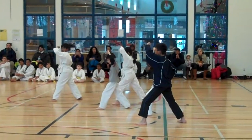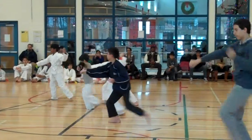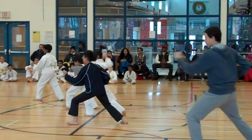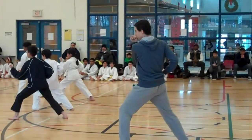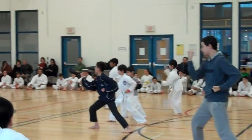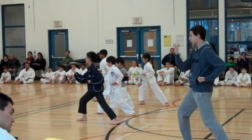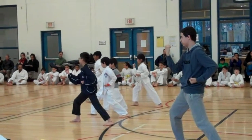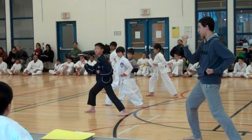Ready? 1, 2, 3, 4. Go. Go. Stepping. Stepping backwards.